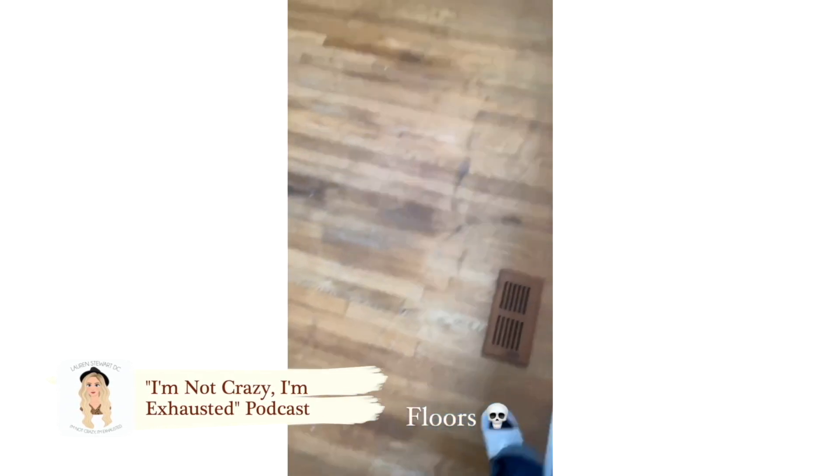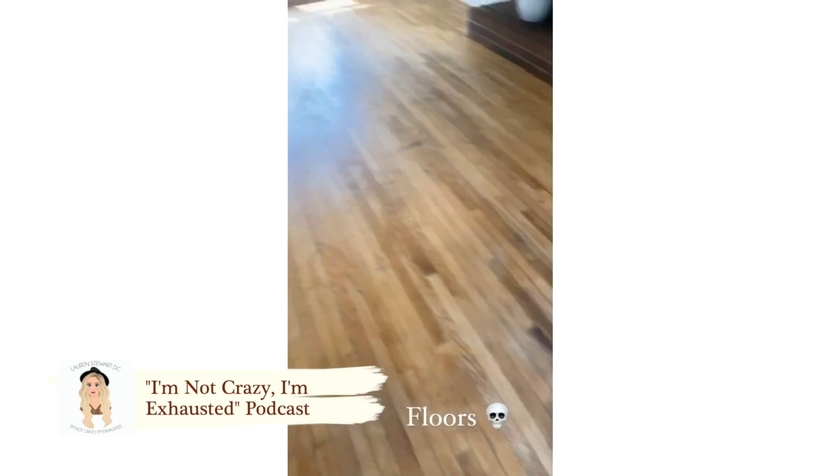My mom put it in my ear to possibly save them, and I started looking up different methods online. So what we're going to do here is I'm going to show you how I whitewashed my floors.